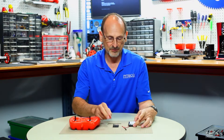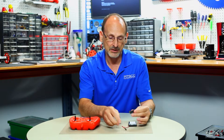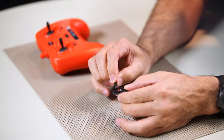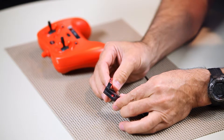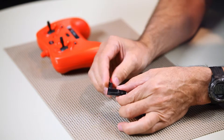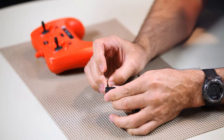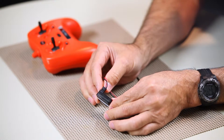We're going to start by plugging the receiver into the battery. You will know it's plugged in correctly if you get that slow flashing red light. I'm going to go ahead and plug it in wrong so you'll see — if I put that battery in the wrong way, I'm not going to hurt anything, but I'm not going to get any red light.